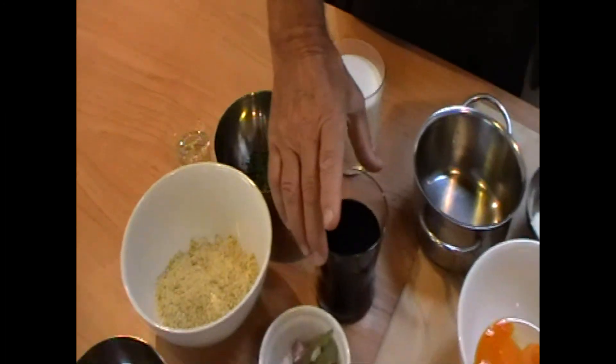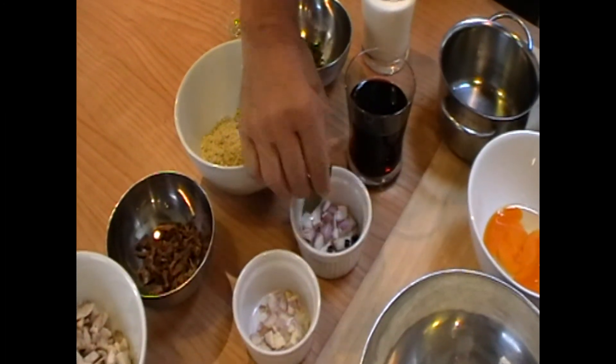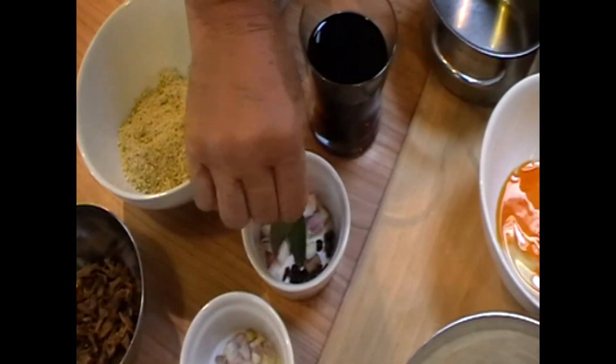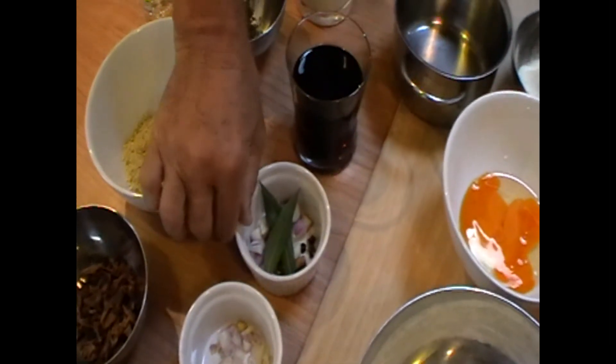For the sauce we have red wine, a mixture of shallots, bay leaves, juniper berries, whole peppercorn, cinnamon, and clove. And that's it.